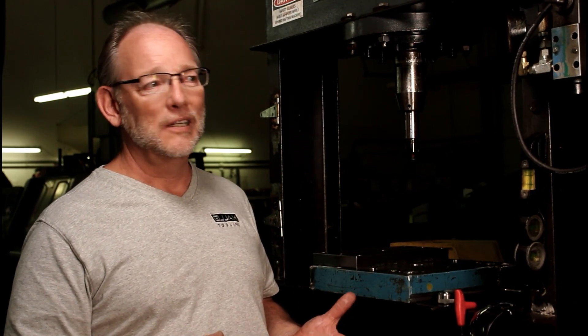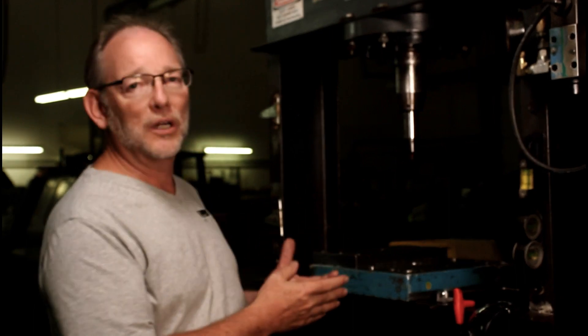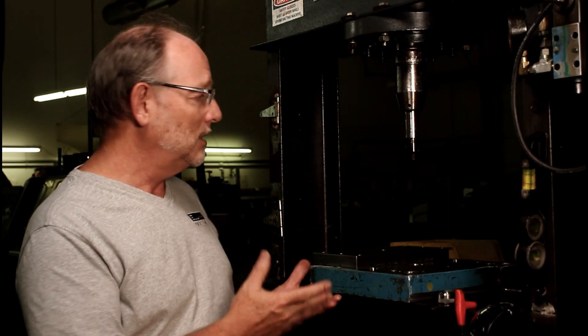I just wanted to introduce you again to our quick change solution, but not in the context of a CNC milling machine. This is an old manual hydraulic press, but you can make good use of these products in this situation and this application as well. Check it out.